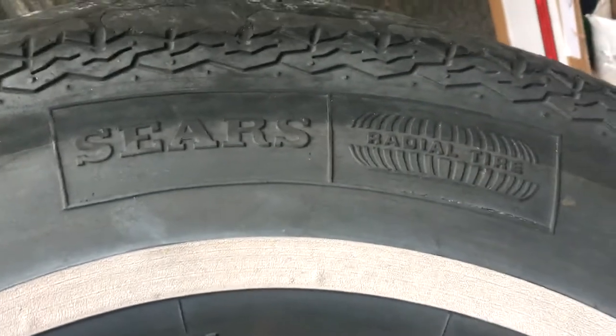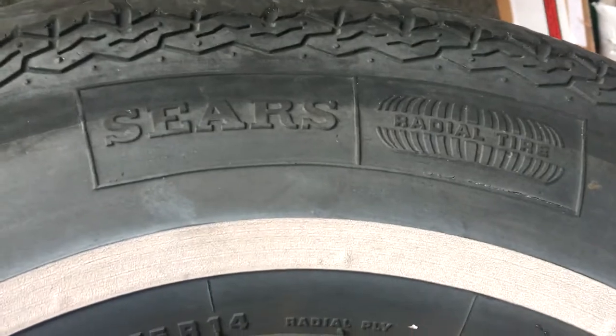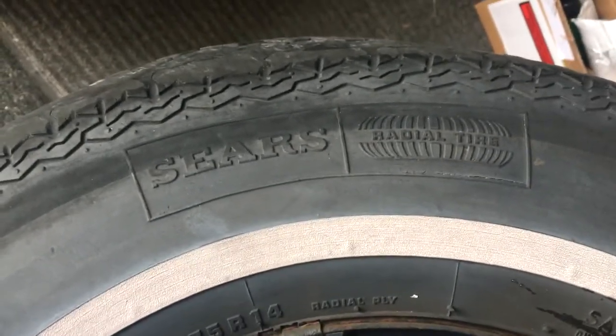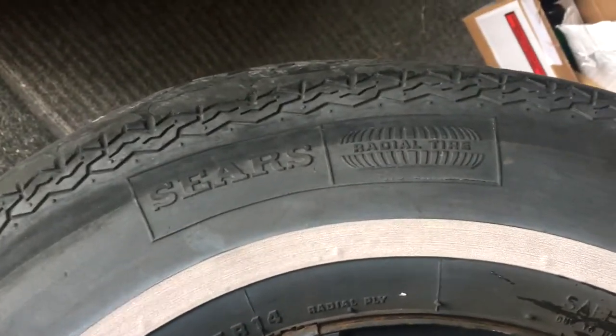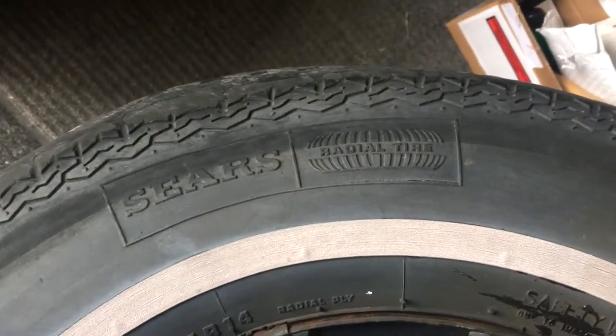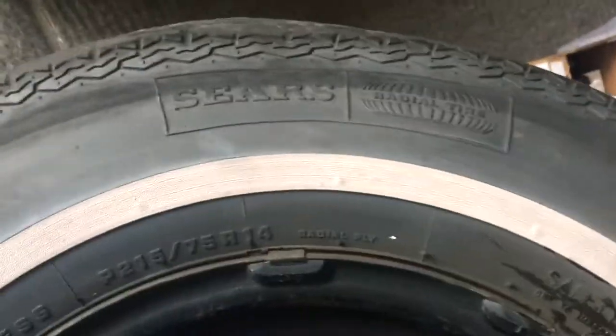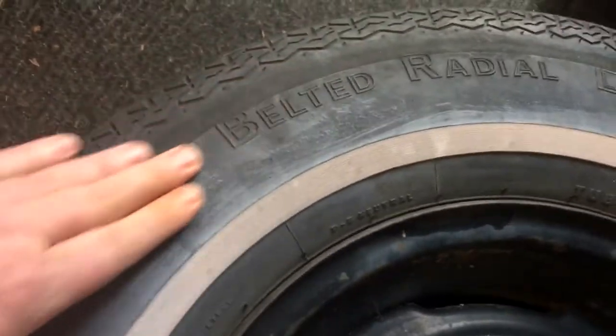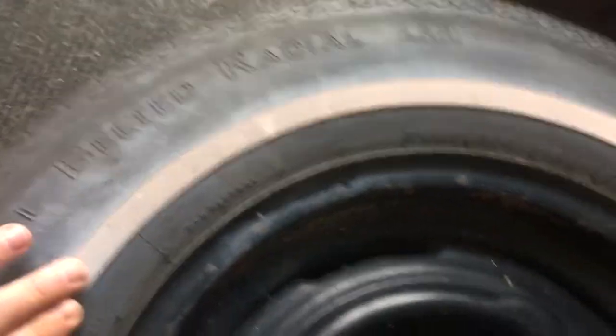It's a Sears brand. It says Radial all over it everywhere — I remember that being a big thing in the 70s, to differentiate it from a bias-ply tire or whatever. Steel belted radial. It's got a dirty white wall.